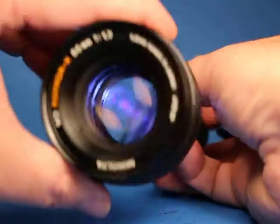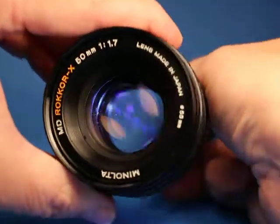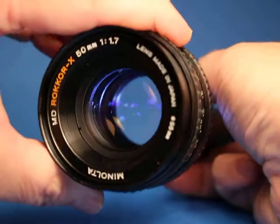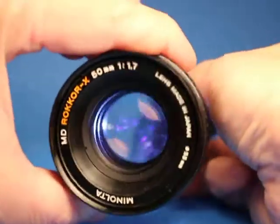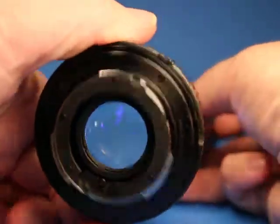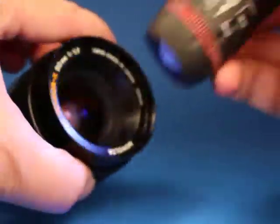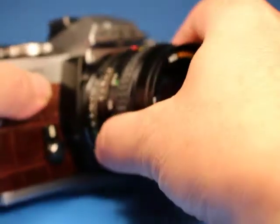If I open it wide up and point an LED flashlight into the back and look through, I see some dust on the surface and possibly some internal dust. I do not see any fungus or any bad haze or anything really bad. I think if we just were to clean up the front and rear element it would probably be a really nice lens.